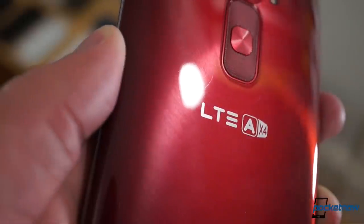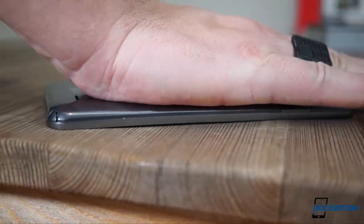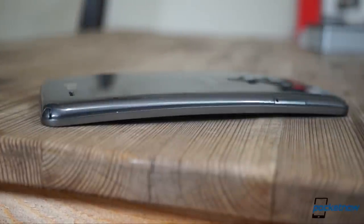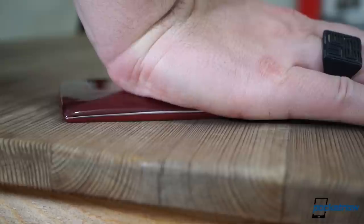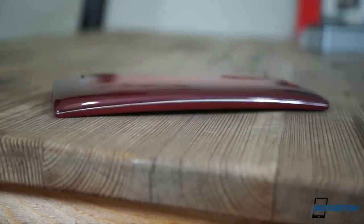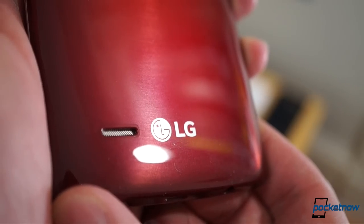A better durability demonstration is in the Flex Test, where the phones each take my full weight before springing back to shape. While the G Flex 2 creaks and pops more dramatically because of its removable back cover, it's the harder one to bend, and it doesn't show damage like this bump-shaped distortion on the first-gen model. Stay tuned for more durability testing in the weeks ahead to see if that changes.